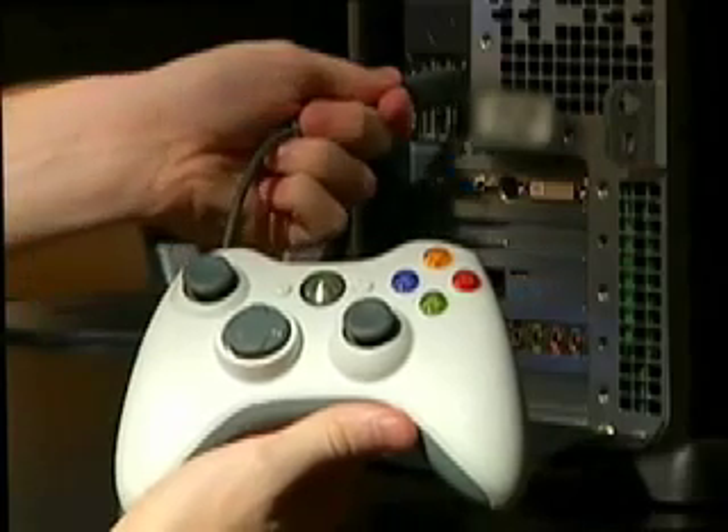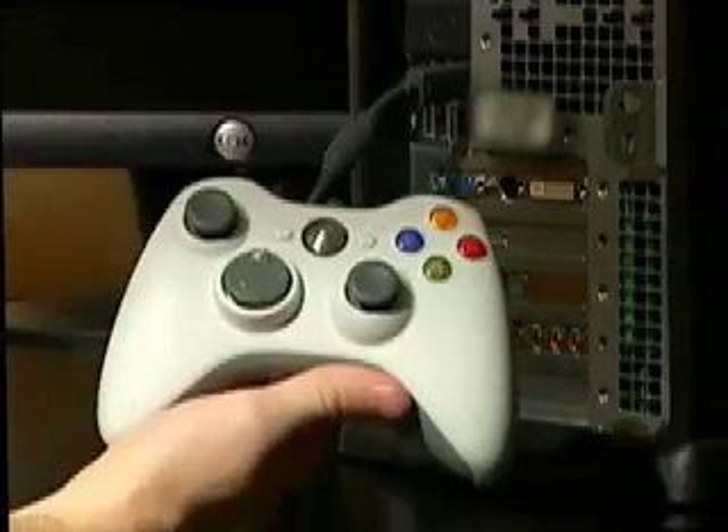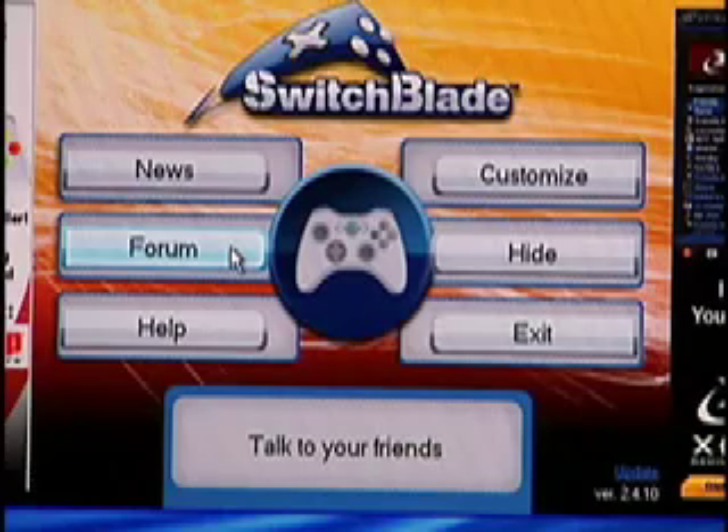When using a wired controller, simply plug it in to an open USB port. When Switchblade detects your controller, the controller icon will glow.